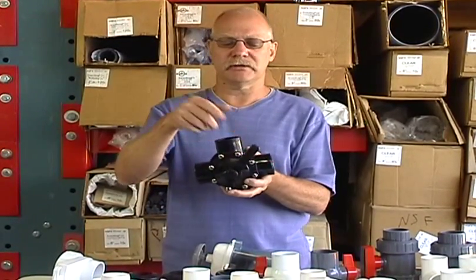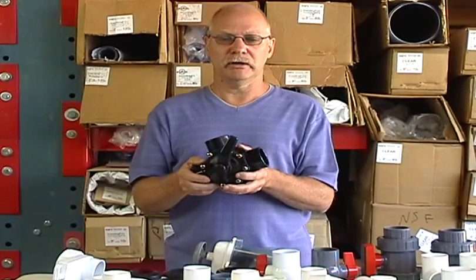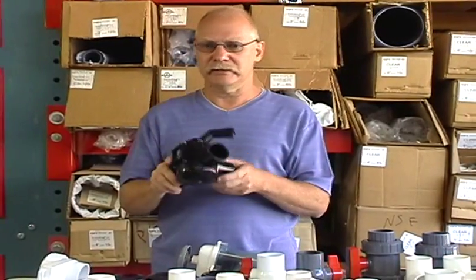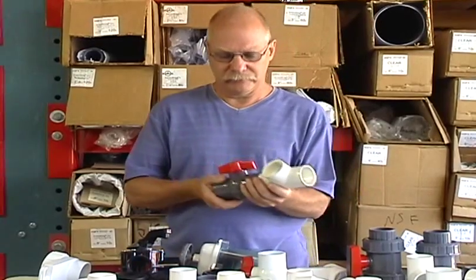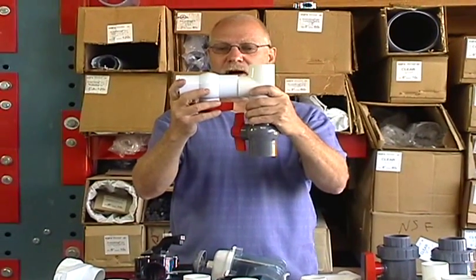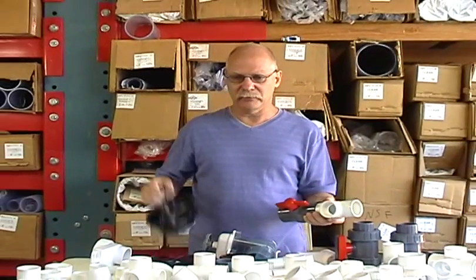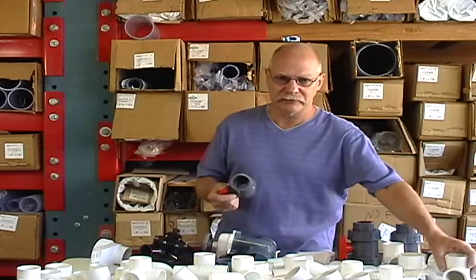The sizes available are inch and a half — which this one is, in slip socket — inch and a half spigot, two inch, and two and a half. The imported ones only come in inch and a half and two inch and carry a one year warranty. As a tip: instead of using a diverter valve, you can simply use a T with two ball valves. It's less expensive, but it's cumbersome — you could accidentally shut both valves off, which would be a disaster for your pump. The diverter valve gives you much more control, since ball valves are really hard to regulate for flow.